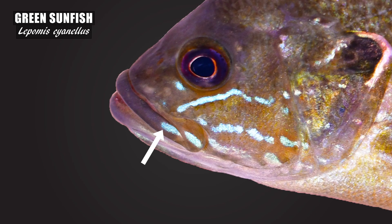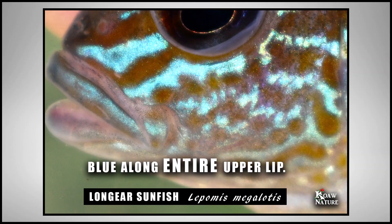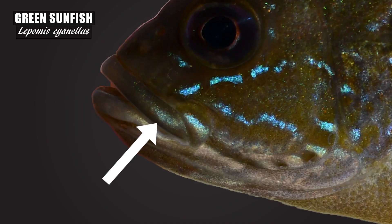Typically, the green sunfish will have some blue streaking on the lips that will not extend entirely across those lips as it would on, say, a long ear sunfish. The green sunfish usually only has blue on the lateral sides of the upper lip.